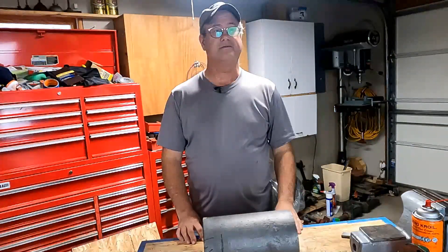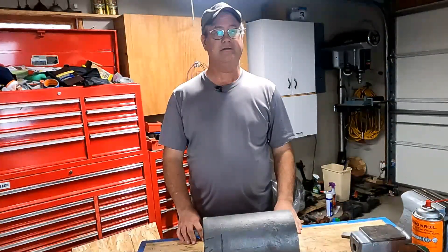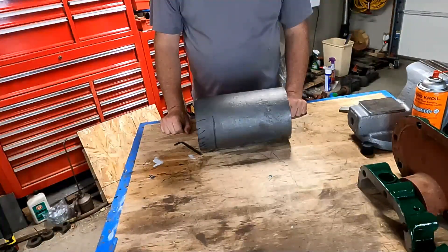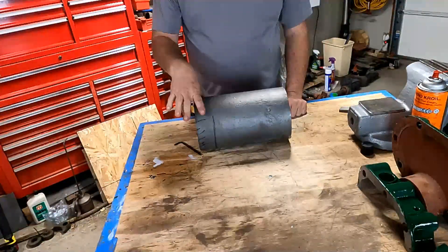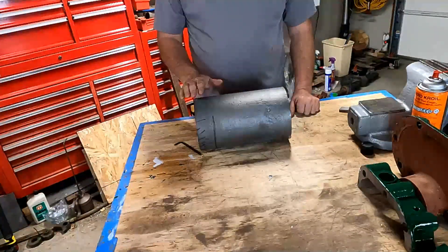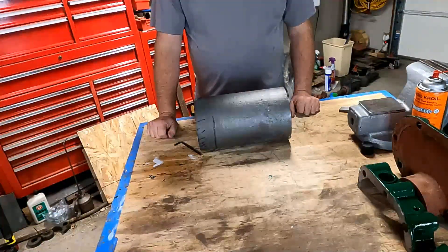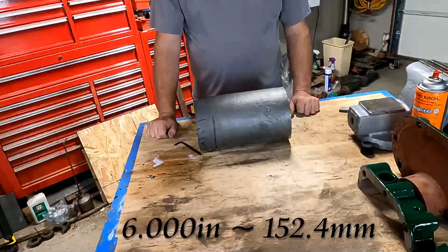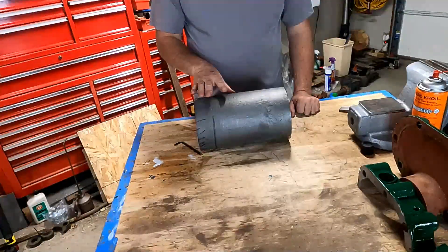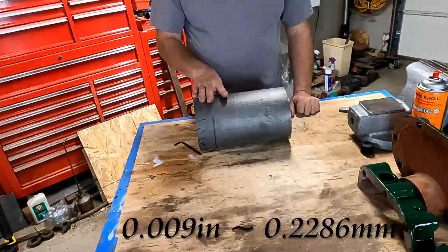Welcome back to the channel. This is the third video in the series of the eight horse Mogul piston machining. In the last two videos, we machined the head into the piston and the tail end. This video we're going to machine the OD, or outside diameter, of this piston. Our bore in the engine is six inches exactly, and there needs to be a clearance on this piston so it'll fit — that is going to be nine thousandths under six inches.